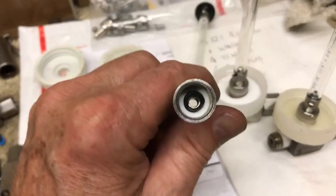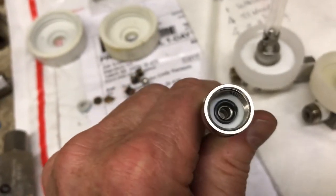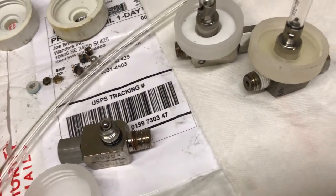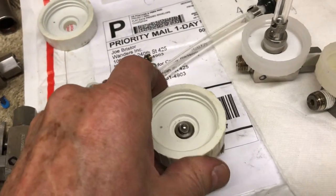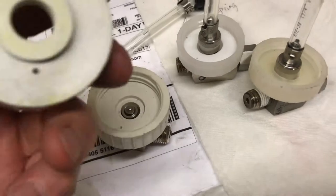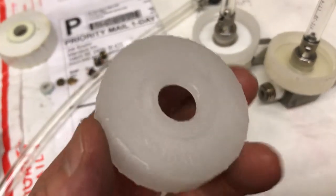Notice the base of the draw tube is this knurled knob. Inside is an O-ring held in by a little Teflon washer. It's really important that gets a good seal, otherwise it won't draw at all. What's causing another problem is these old caps — it's another case of inconsistency. Look at this: he sent me all these caps and I can't even get this cap on this injector, and now I can't get it off — it's stuck.